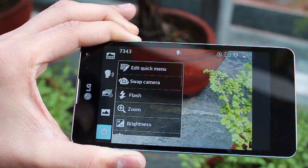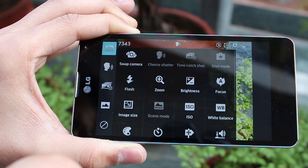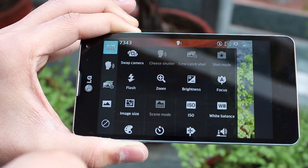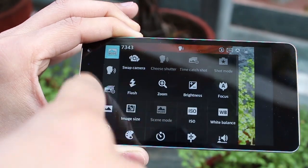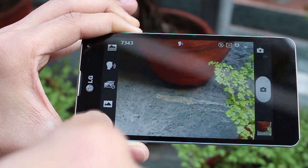Looking into the settings, you've got the usual settings like any camera. You have the edit quick menu — basically everything on the left side, all your settings depending on whatever you use most, you can edit them just by dragging and dropping. It's really simple and makes using the camera really easy.